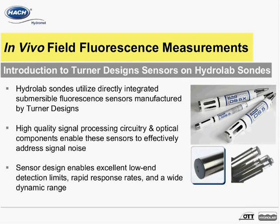Current housing options are available in stainless steel or titanium, where the titanium option is used for long-term deployments in saline environments. The Turner sensors integrated on HydroLab sondes feature high-quality signal processing circuitry and high-quality optical components within the sensor design.